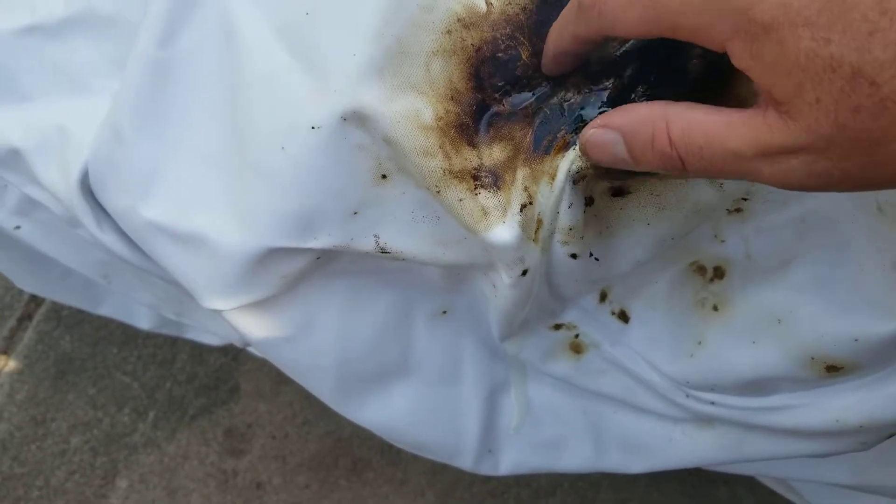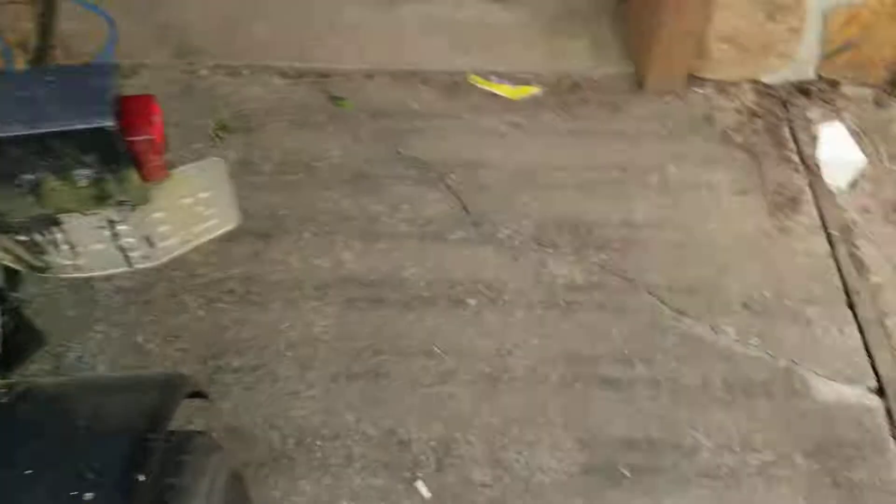Now let that dry for 24 hours, and when it's all said and done you've got yourself a brand new inner tube.